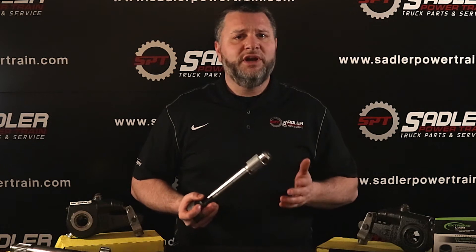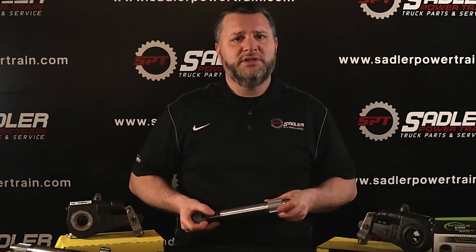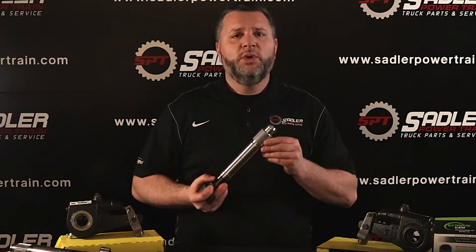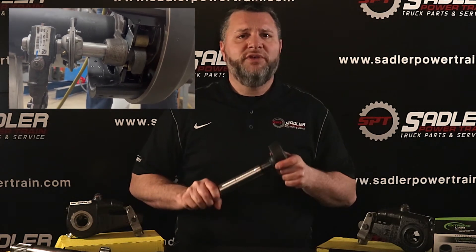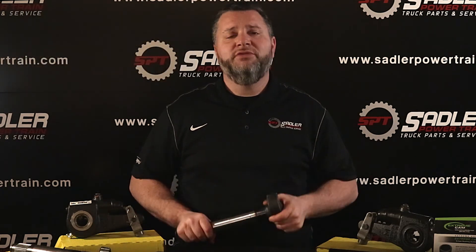An S-cam is a main component in a heavy truck braking system. It consists of a shaft length that varies between 4 and 25 inches. One end of the shaft is splined to a slack adjuster, which is rotated by an air-powered brake chamber when the parking or service brakes are actuated. The opposite end, the S-shaped end when rotated, spreads the shoes apart to apply friction to the brake drum, stopping your vehicle or trailer.